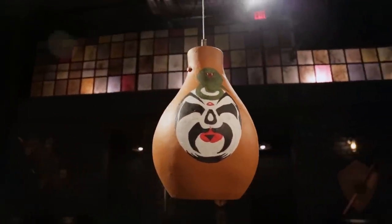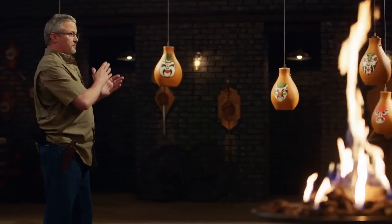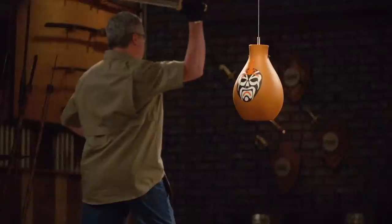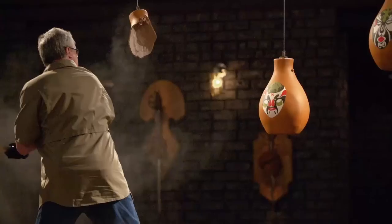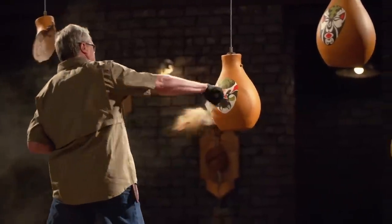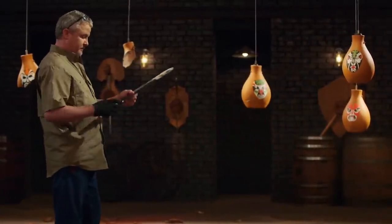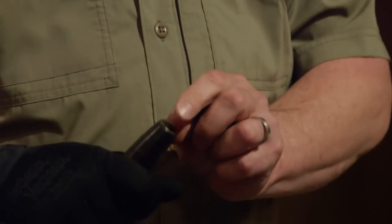Bladesmiths, welcome to the strength test. To test the edge-holding ability of your blades and the overall strength of the construction, I'm going to take each of your swords and smash them repeatedly into these heavy pots. I want to see what the pots are doing to your blades and edges. Vince, your blade is still sharp and still straight and true, but the problem is your pommel — your threads didn't go very far through, so the pommel broke loose. Bit of a problem.